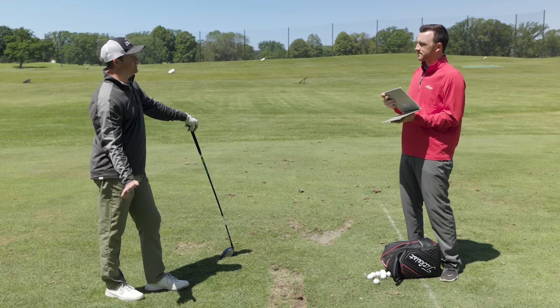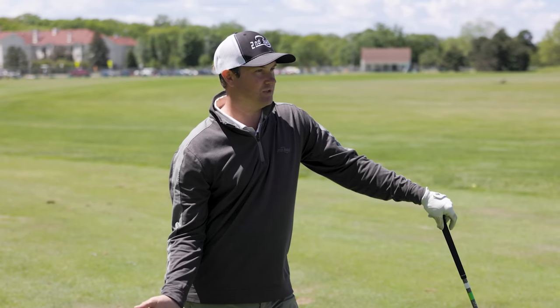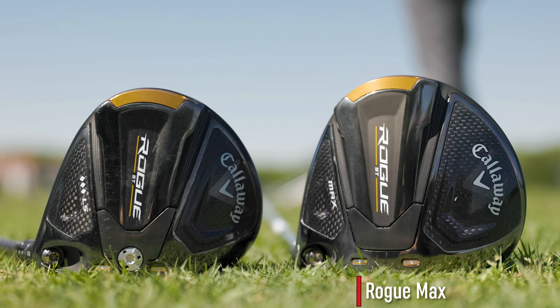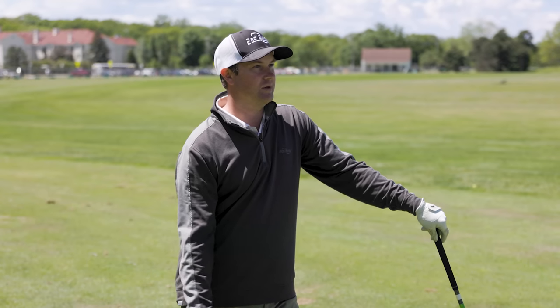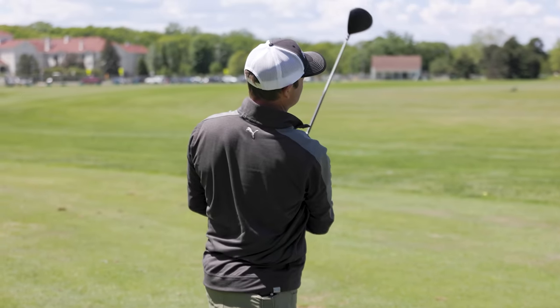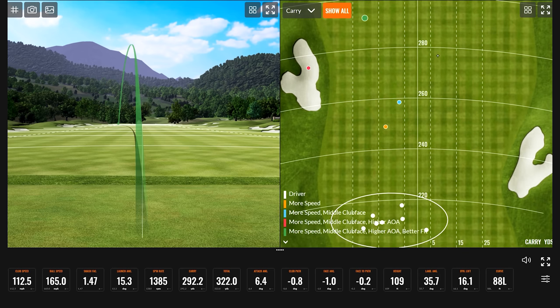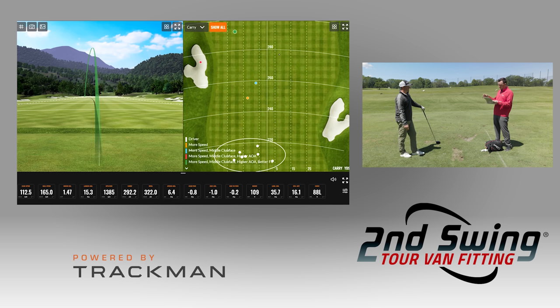First thing is I'm going to decrease the loft to eight degrees — that's actually what I play on my driver. I'm going to switch to the triple diamond club head to reduce the spin and the height, and go with an extra stiff golf shaft since I'm swinging closer to my normal numbers. Your attack angle was 6.4 degrees up so you maintained that, and with the better-fit driver you carried about 292 yards and 322 total.